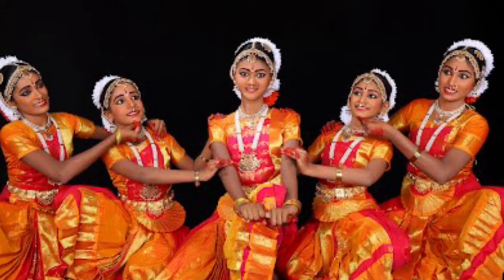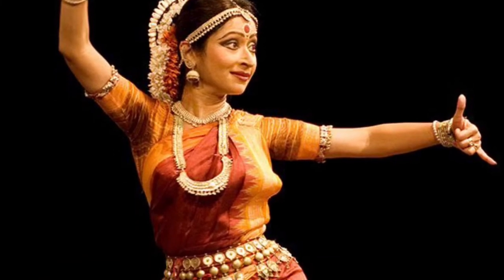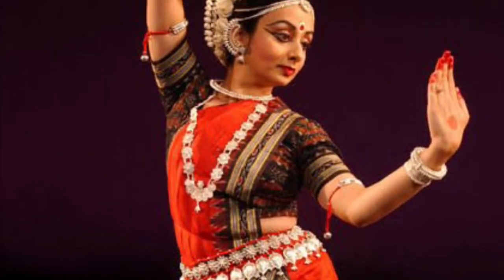Hello, this is teacher Maria and today at Art School of SFB we are going to draw an Odissi dancer and learn to draw proportional people in motion.